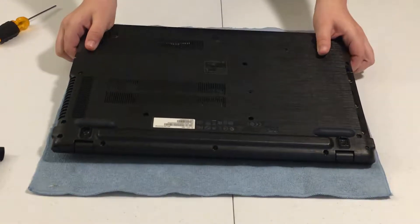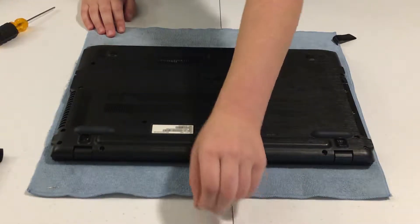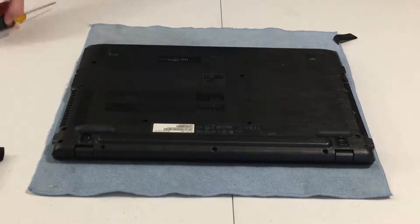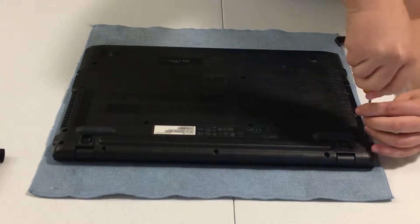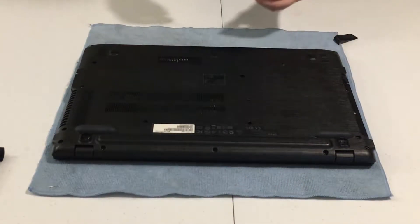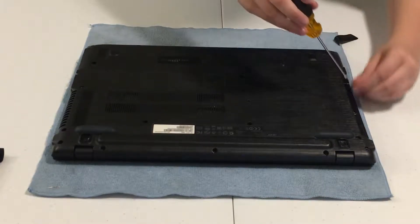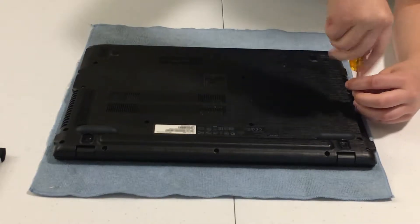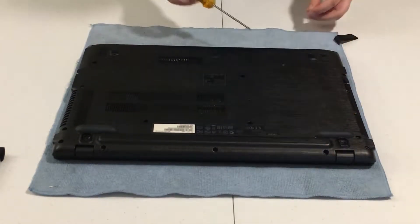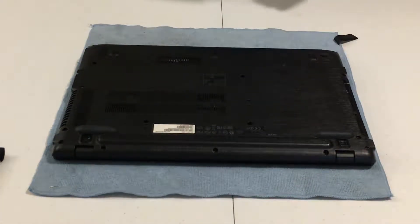Now just push it down carefully everywhere, including some places in the middle. You're pretty much set. I'll go ahead and insert the screws back in — I'm going to speed up the video while I do that — and then I'll show you the Ubuntu 'About this Computer' settings to prove it now has 16 gigs of RAM. See you in a bit!